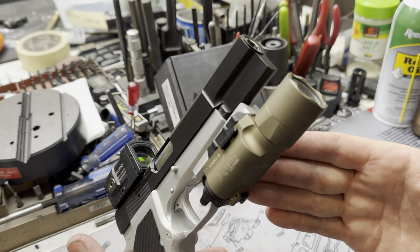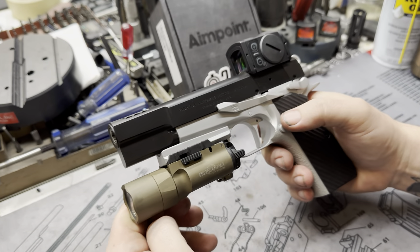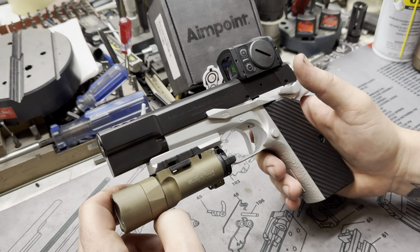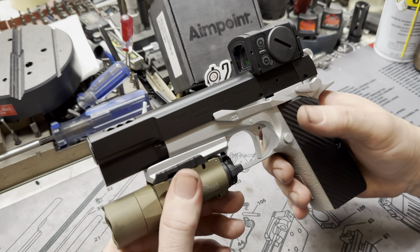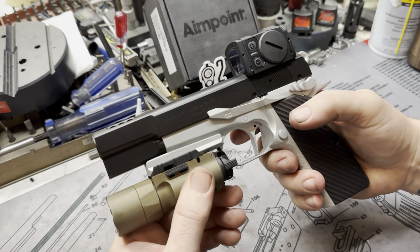This guy is just absolutely a beast — modern day operator, especially with those new mag extensions by Apex. You've got the 19 and the 17 and the plus two. That's pretty awesome. It brings us up to the round count of the new High Power that FN's making, but you've got your old-school characteristics, and I consider it a much more beautiful pistol.